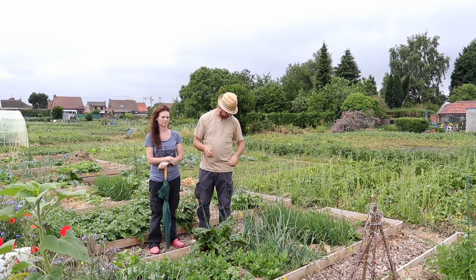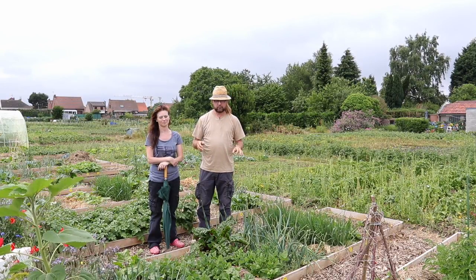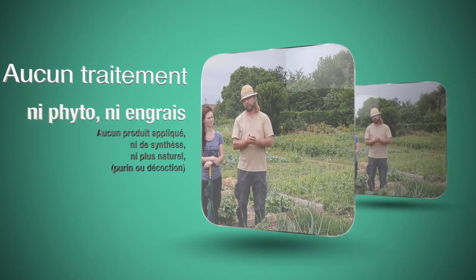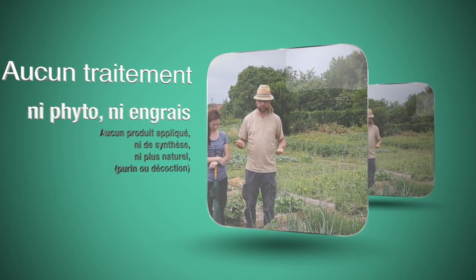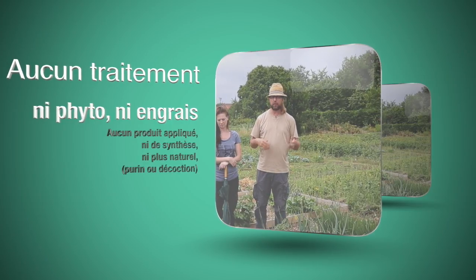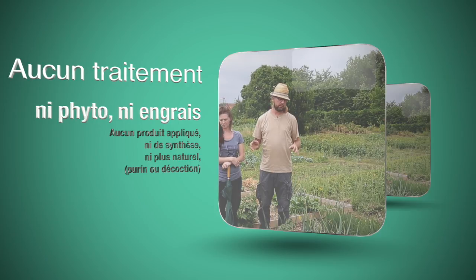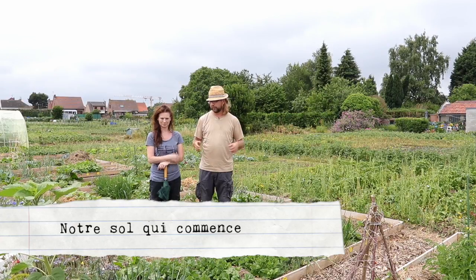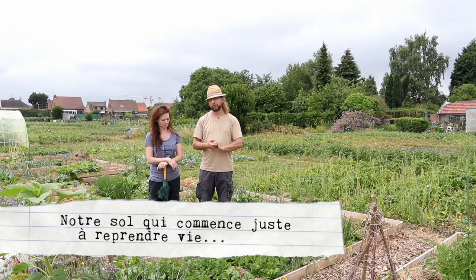De manière à ne pas apporter de sel dans le sol. Et voilà, on va voir ensemble ce qu'on obtient. Je vous le rappelle également : ces oignons, à l'instar de tout ce qui a été planté ici, n'ont reçu ni traitement d'aucune sorte, pas même de décoction naturelle ou quoi que ce soit — purin et autre. Il n'y a rien eu, rien du tout, ni engrais. On compte juste sur la qualité du sol pour essayer d'obtenir des plantes convenables et des récoltes convenables.